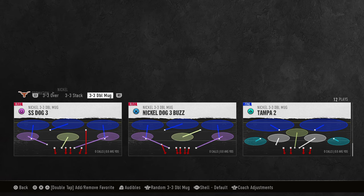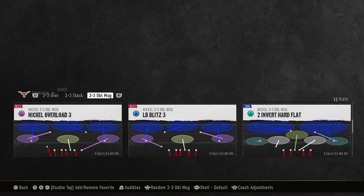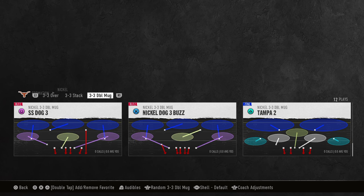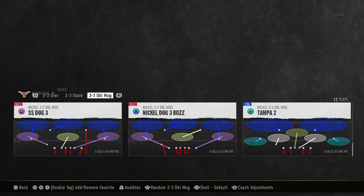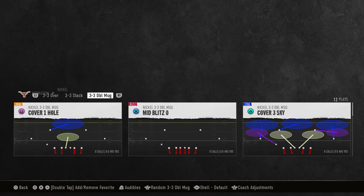You want to be coming out in a play where you have your middle linebackers blitzing. If you want to run a man coverage shell, you can run mid-blitz zero. If you want to run a zone coverage shell, I would recommend either nickel dog 3 buzz or strong safety dog 3. I really just like to sit in a cover 0 shell or a cover 3 shell in this defense.